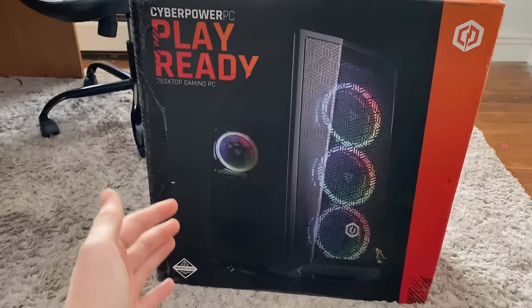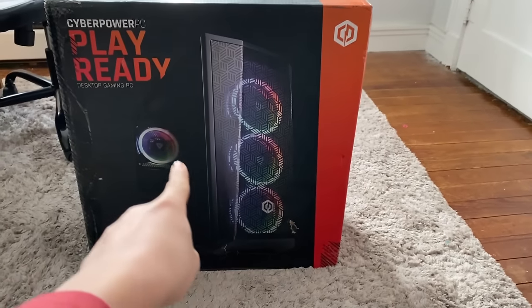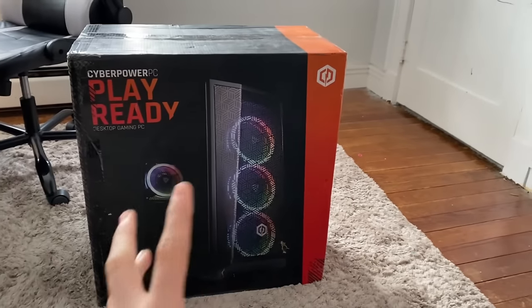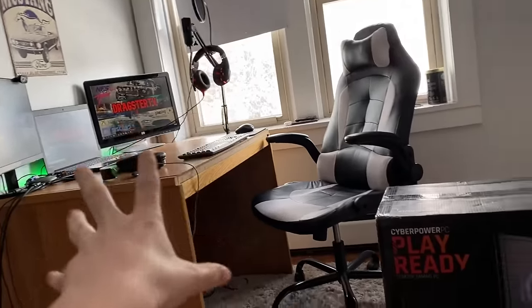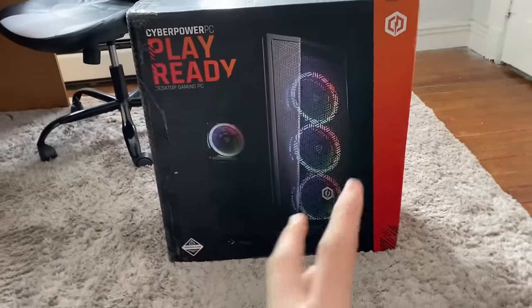Here's the box — PlayReady Desktop Game PC. It has tempered glass, it's got the RGB fans on the front, it's got this logo. I'm going to go around, show you guys the box, unbox it, and then I'm going to change my whole game setup at the end. Pretty much, the main part of the video is going to be the unboxing.